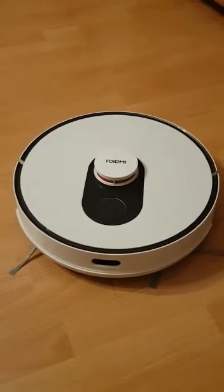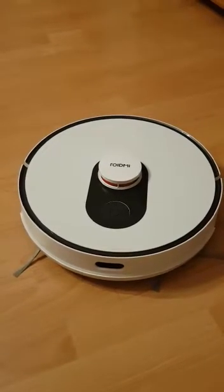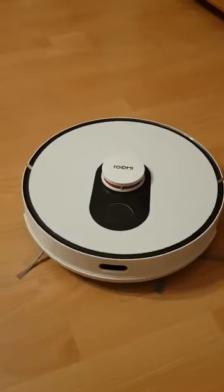Hello everyone. I would like to tell you how to make a hard reset on a Cleaner Robot RODME EVA Plus.